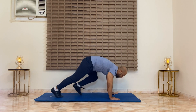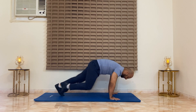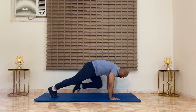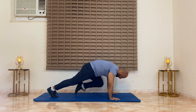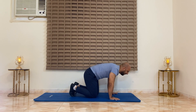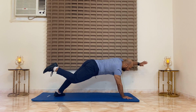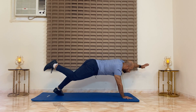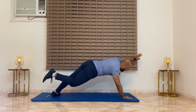You can take a sip of water meanwhile, get ready. Now we will do the superman plank with the other arm and the opposite leg. Rest. Congratulations.